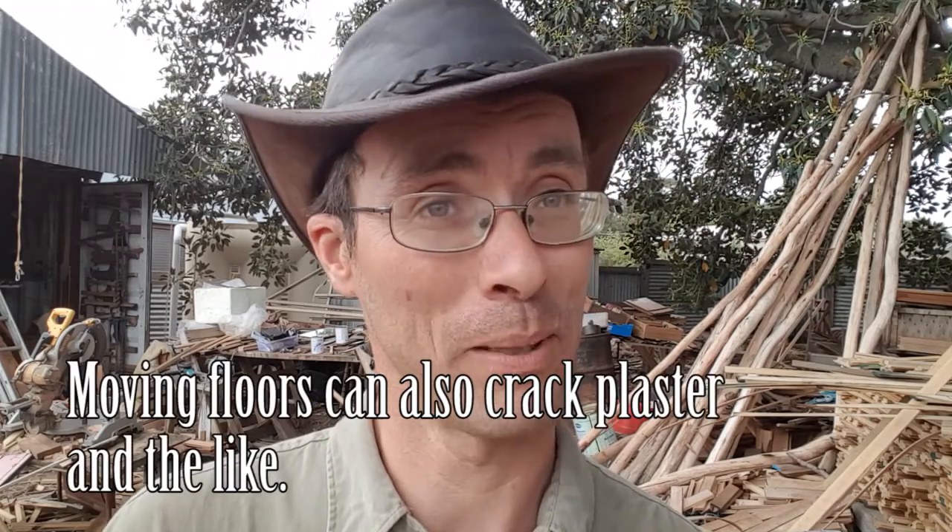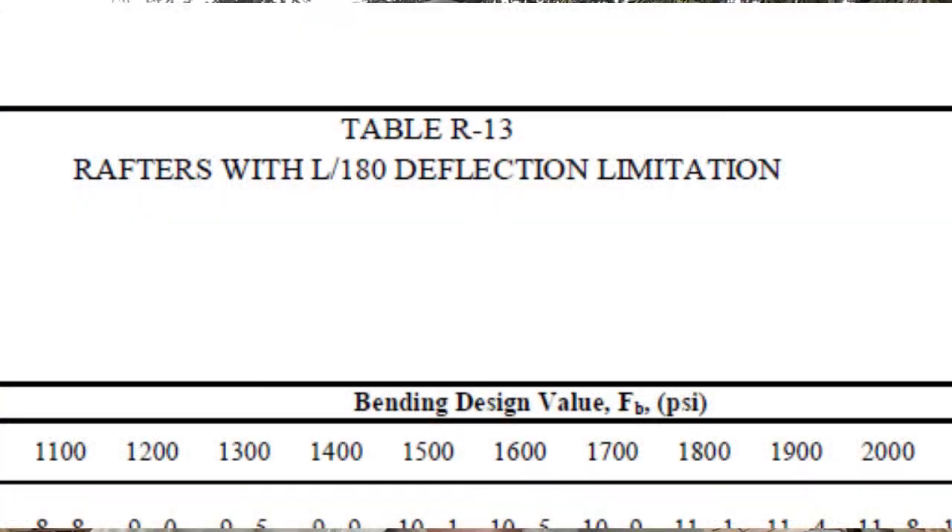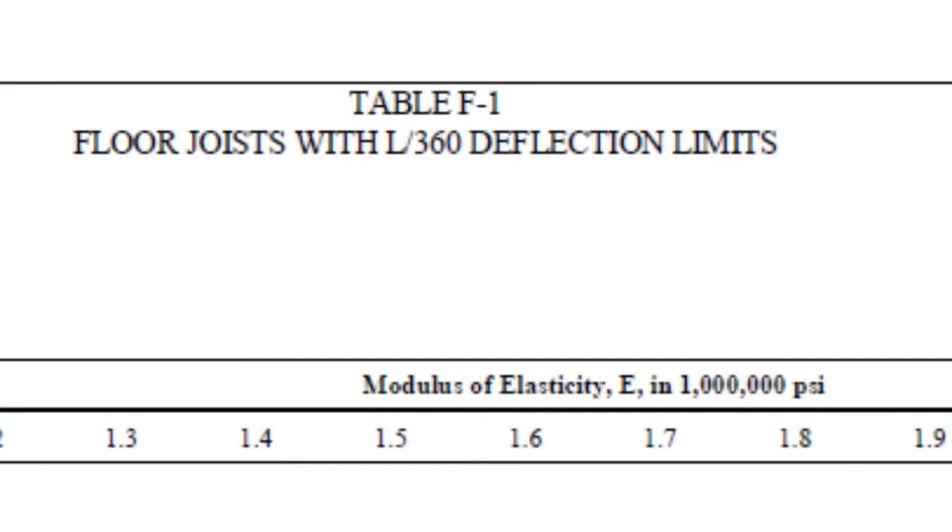Say for a floor — if you walk on it and it deflects a lot, it might be perfectly strong enough to support you, but it's going to move and bounce every step you take. People tend to get freaked out by that in buildings. So it's written into the building code that floors need to be stiffer than ceilings or even roofs. Even though it's the roof that could have the load on it — your roof might be designed only to a one-in-180 deflection ratio, which allows quite a lot of deflection — and it'll get that load if you live in a snow area, whereas the floor is built to a much higher spec to stay stiff.